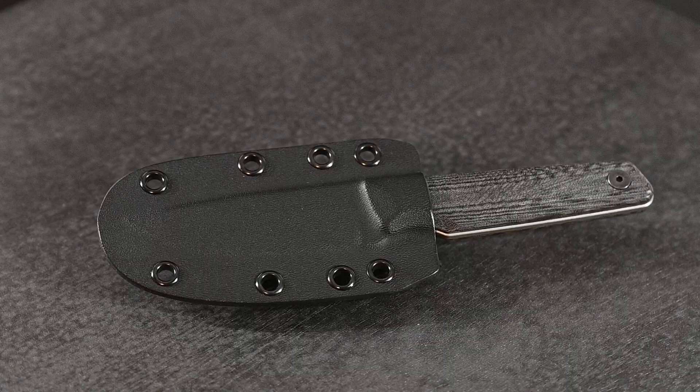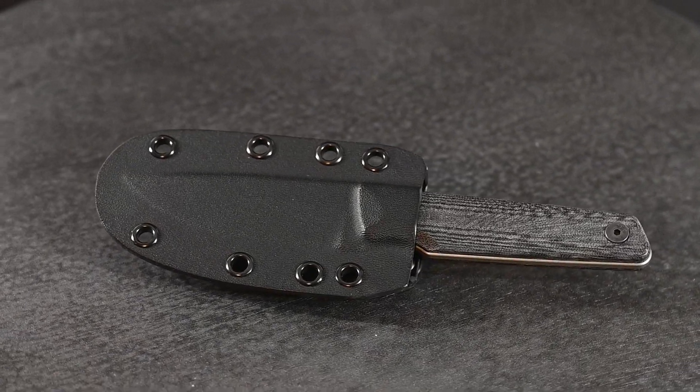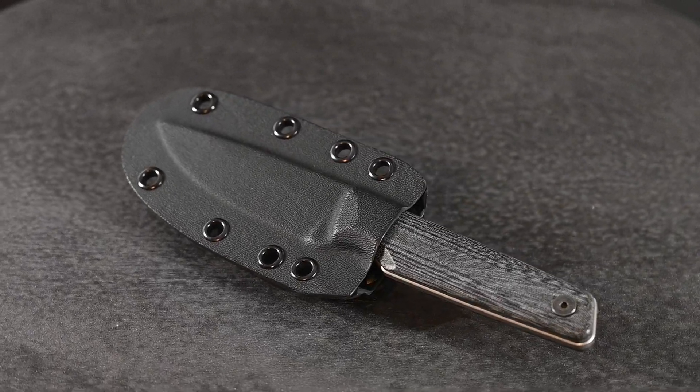So if you make knives, your customers are always looking for sheaths. One thing you can do is just sub that job out to specialists, or you can buy pre-made leather sheaths. But for the type of knives that I make, most of my customers want Kydex sheaths, and so they have to be made specific to each knife — can't be generic, and that's just baked into the cake with making Kydex sheaths.